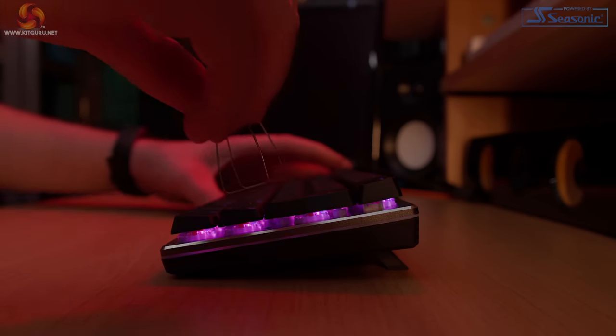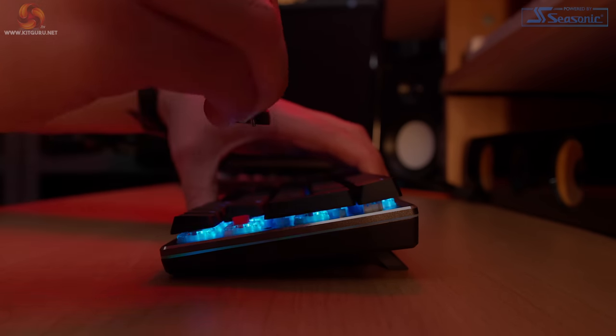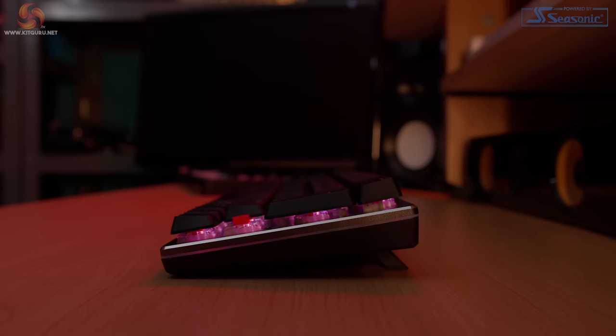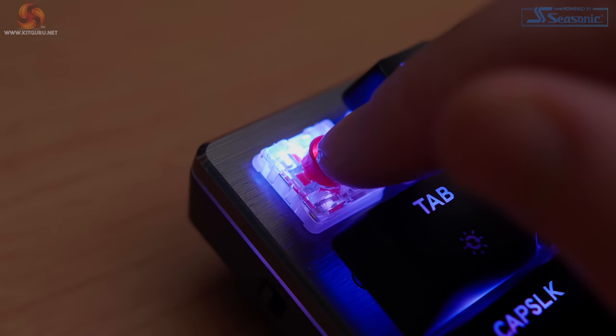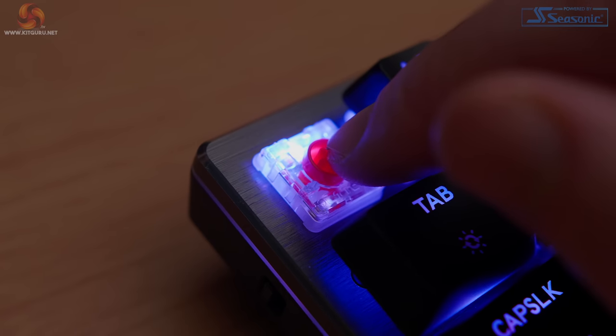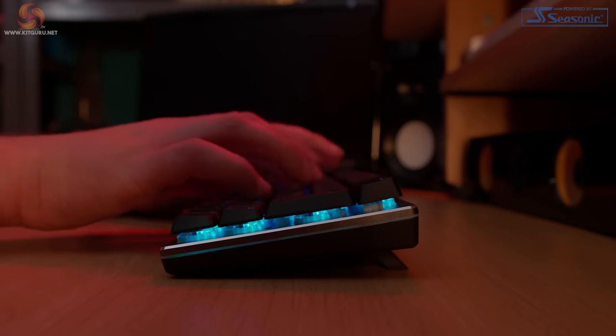The switches on the SK622 are TTC low profile mechanical switches and the keyboard is available with either red, blue or brown switches. The model I have uses the red switches which are linear with no tactile bump and quite a low sound profile. With these being low profile switches the travel distance is quite short, although the actuation point is quite high. If you happen to rest your fingertips on the keys quite heavily like I do in between typing, you might find yourself accidentally pressing keys without meaning to. With all of that in mind, here's the all-important sound test.